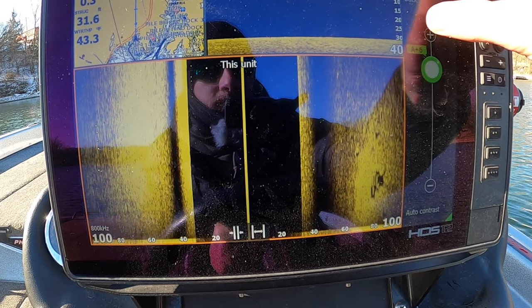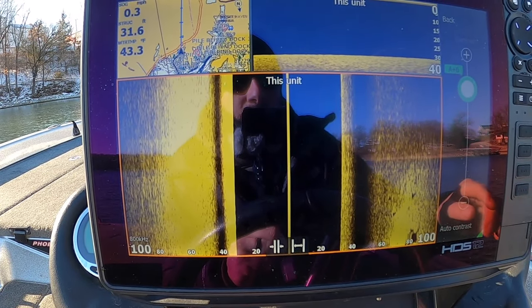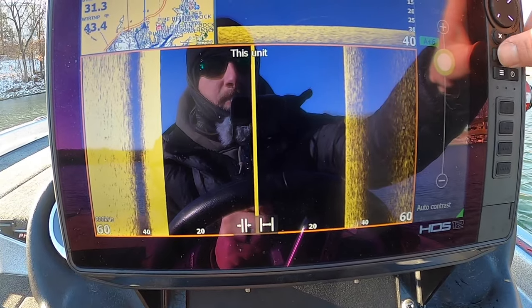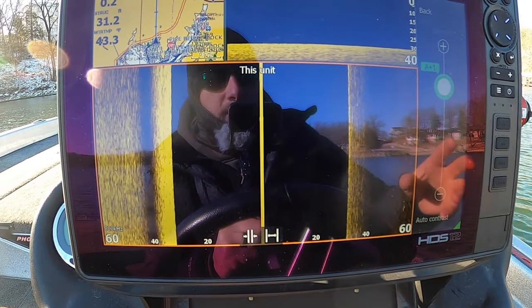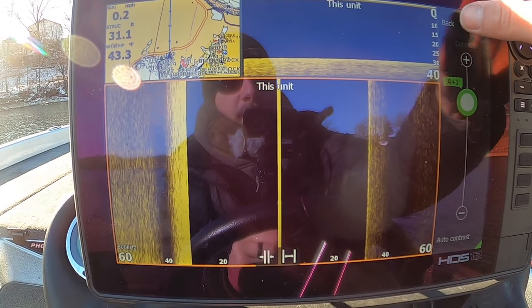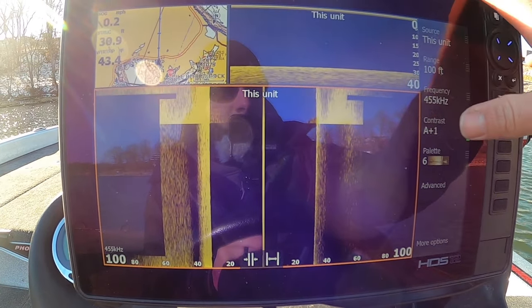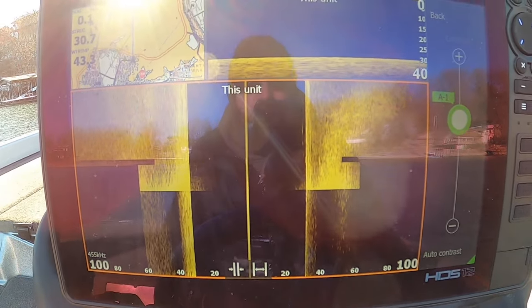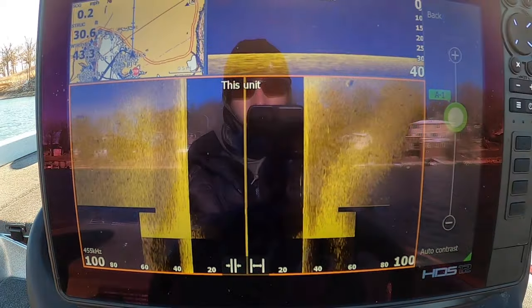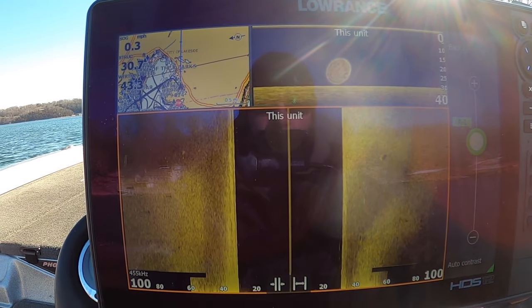800 doesn't have the range you get with 455. If I take the range from 100 feet and bump it down to 60, you get a little bit better — a little more power out of it. 800 will give you the best picture if you get it dialed in correctly, but I'm not looking for the best picture — I can interpret what I'm seeing. I'm looking for fish, shad, and structure, so I like to run it out to 100 feet, usually on auto or negative one, depending on the bottom hardness. Here in the Ozarks we've got a lot of rock, so you get a lot of hard returns.